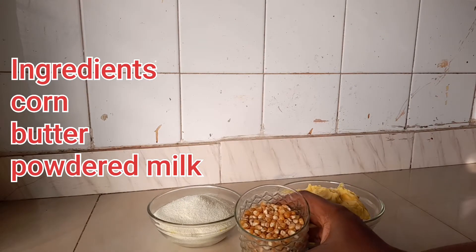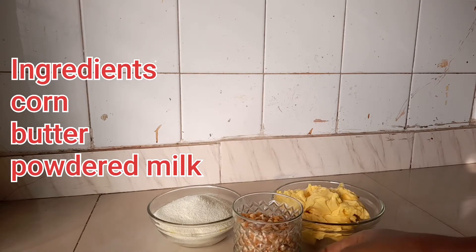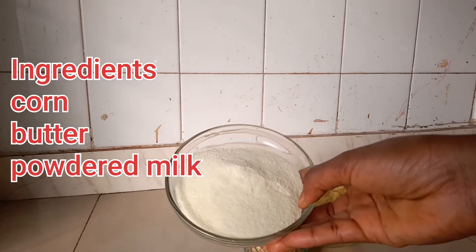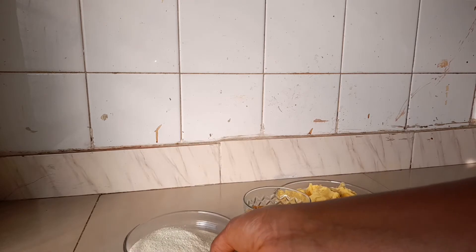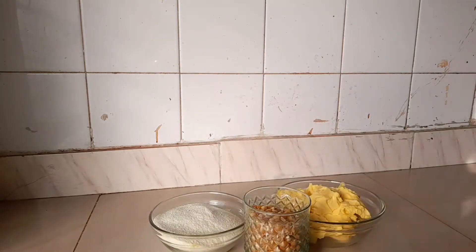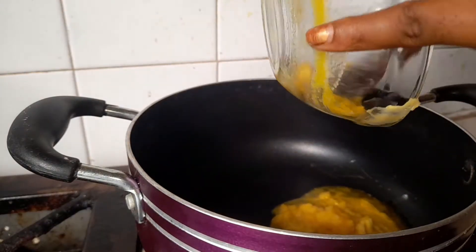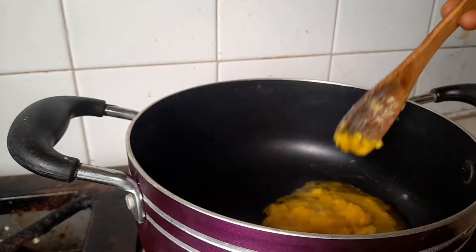For the first method, these are the ingredients we will be needing: some corn, butter, and powdered milk.